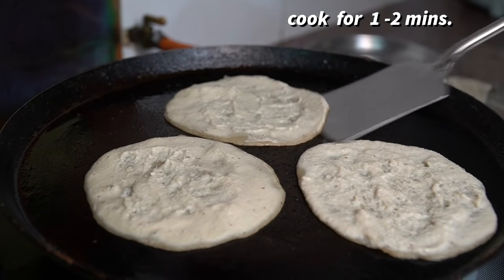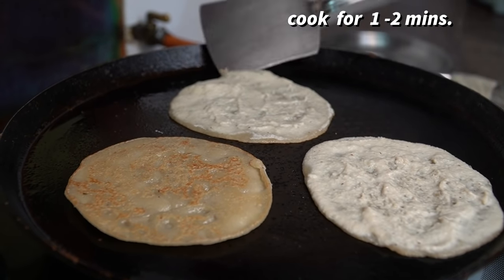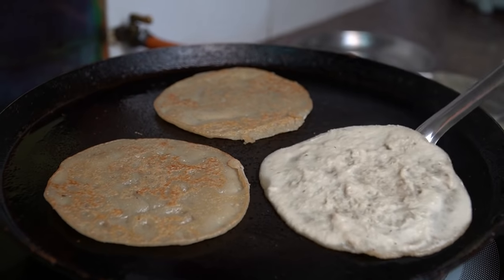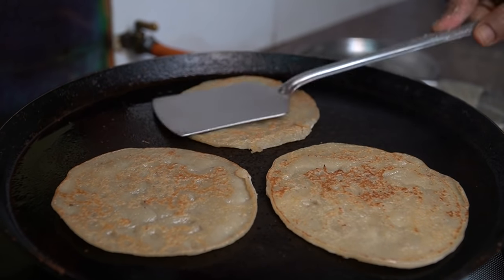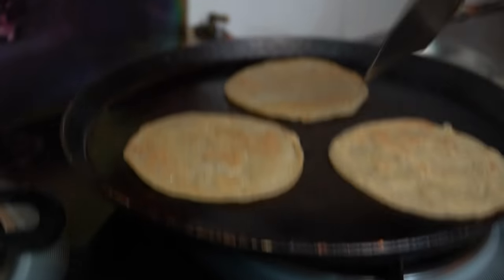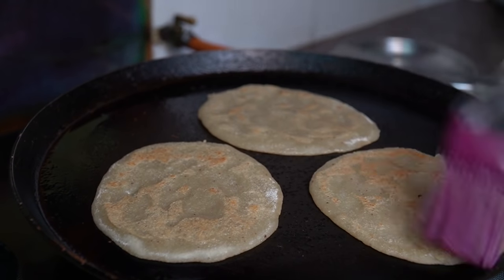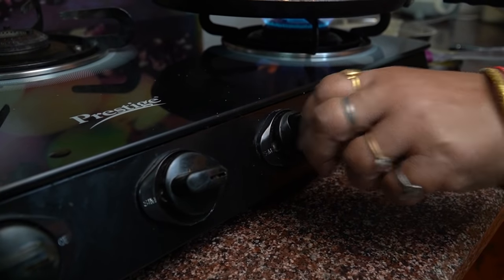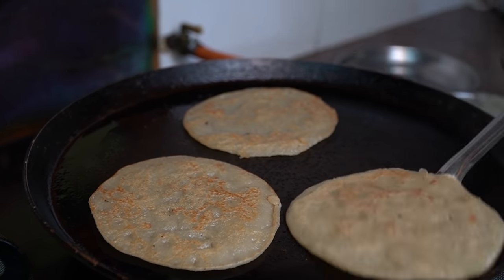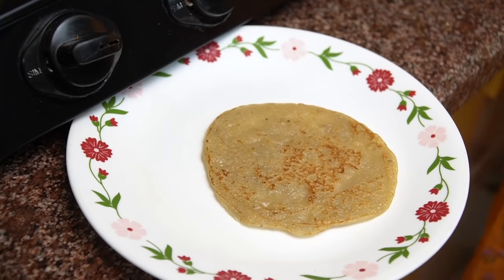Keep it on high heat for 1 to 2 minutes. After 1 to 2 minutes, you can see there is a little golden color — that's what we need. Then we flip it to the second side and cook for about half a minute. Your pancake is ready — just cook it for half a minute on the second side.